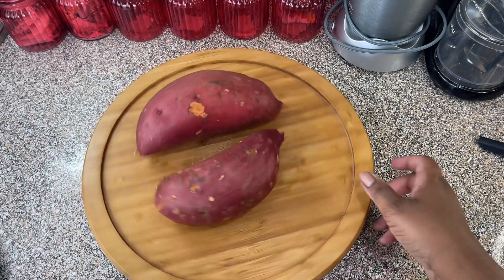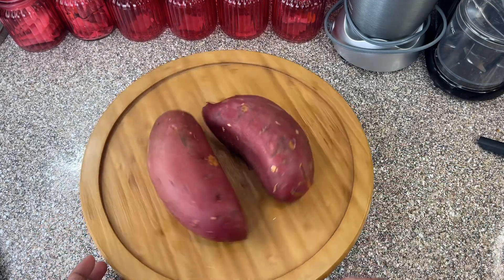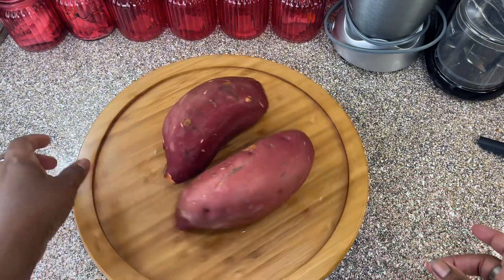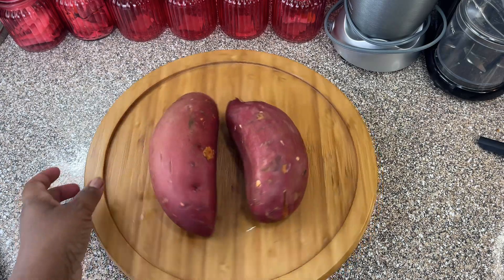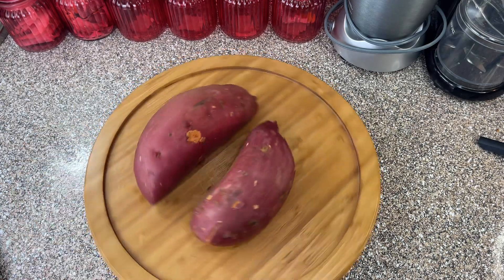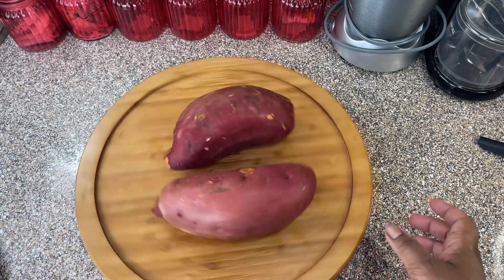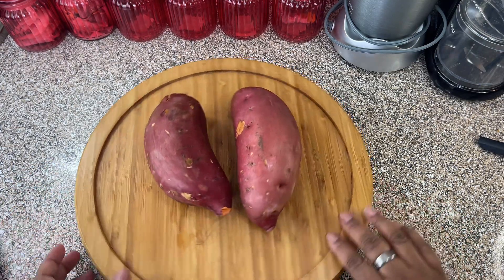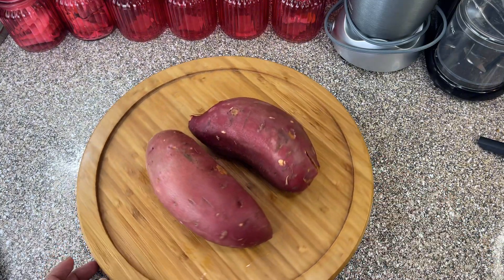So today we're going to make some baked sweet potatoes. Look at that — got two nice size ones, you guys. And they have already been cleaned and ready to bake. So I'm going to bake these in the oven and the oven's going to be set to 425. We're going to bake them for about 50 minutes to make sure that they get cooked all the way.